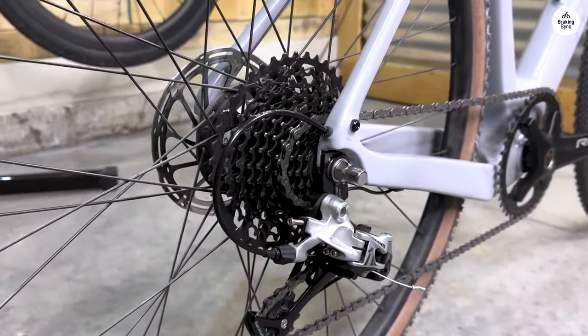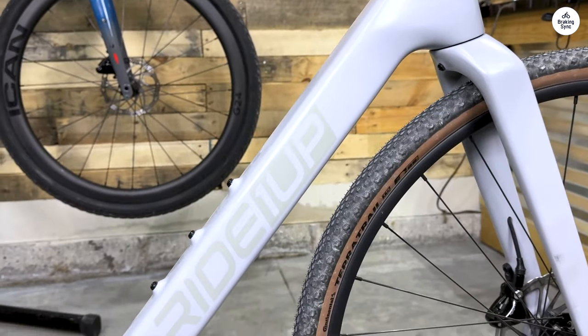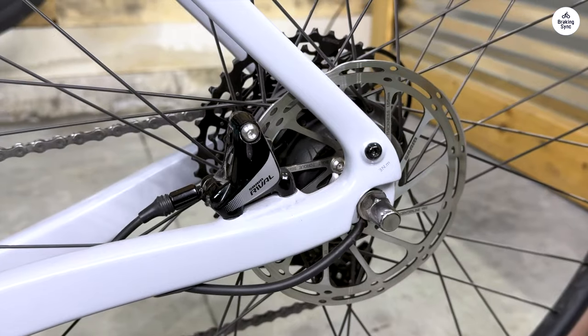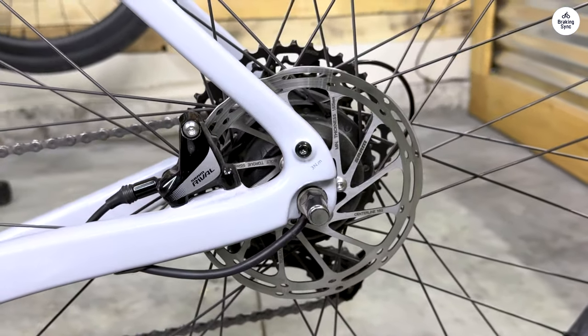It makes me a happy cyclist, that's for sure. There is nothing like the CF Racer 1 at this price point. Rides and performs like a bike two or even three times the price. Kudos to Ride1Up for pulling this off. Not only is it a great value bike, it's just a great bike, period.